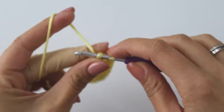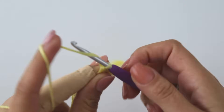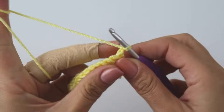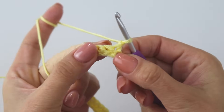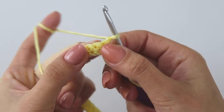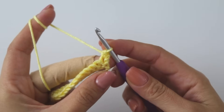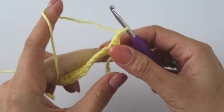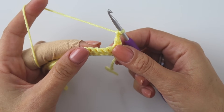That's the end of the first row. Chain one. For row two, you're gonna start with a single crochet again — insert into this first stitch, put a single crochet, then chain two. We are gonna make a kind of puff stitch, not a regular one — it's a kind of shell puff.